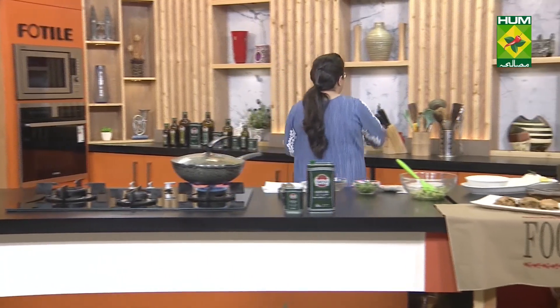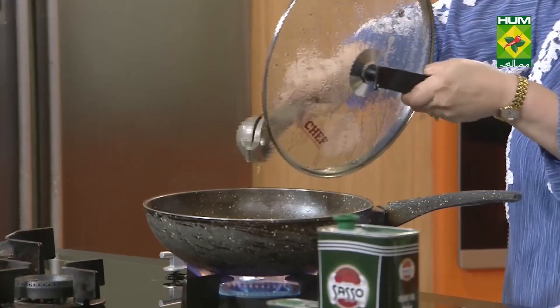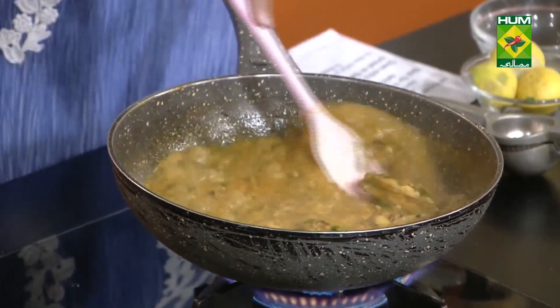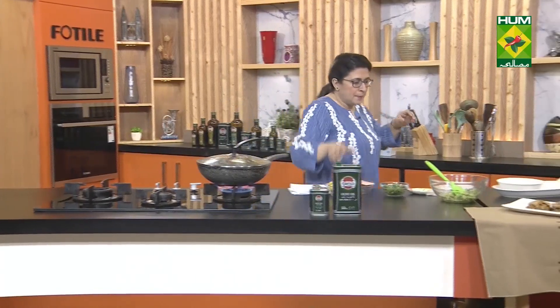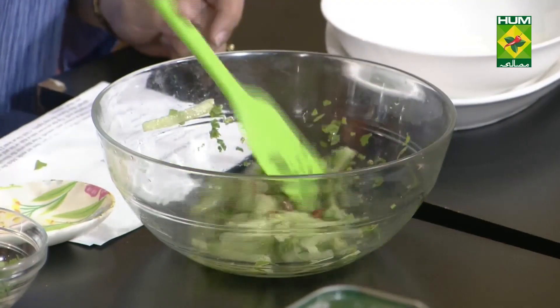I need to add some more lemon juice — so we'll add a little more lemon juice. If you don't eat lal mirch (red chili), don't add it. I wanted to add it because this is a spicy Thai curry. The cucumber salad is ready — just lemon juice, red chilies, and a little salt. Mix it well. This is your cucumber salad. You can put it in a bowl or serve it on the side.